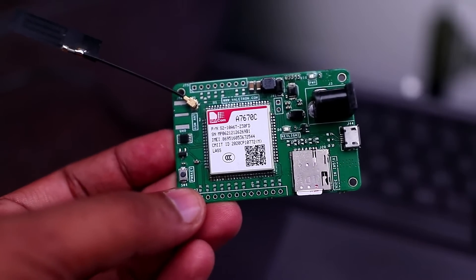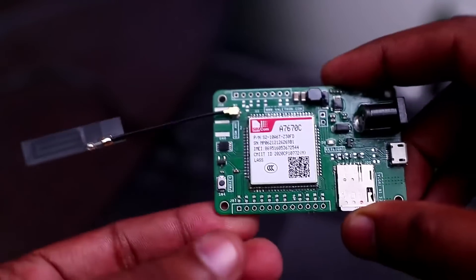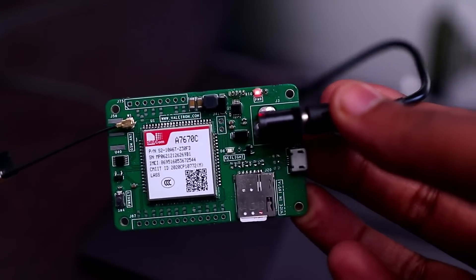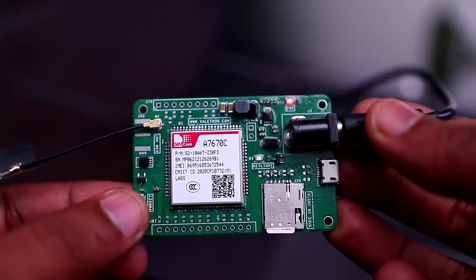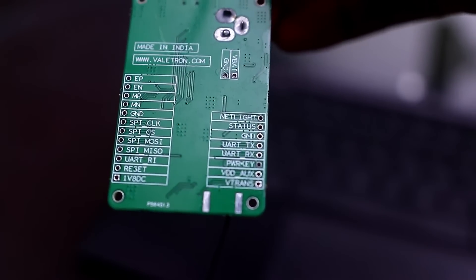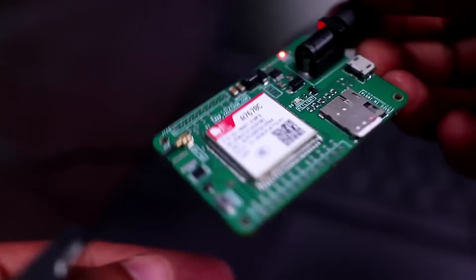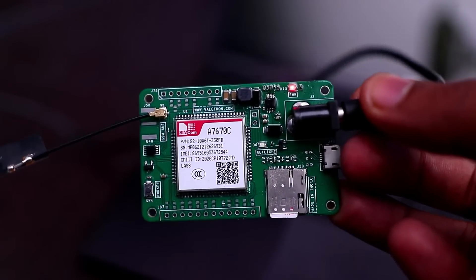Now let's connect the board to the computer and see how it works. First, insert the SIM card into the slot — you need to use a nano SIM. Then connect a cellular antenna, and after that connect the DC adapter. I am using a 12V 1A DC adapter. Once you connect the adapter you can see the power LED start to glow. After this, press the power key button. If connecting through an MCU, make the power key pin high — it is the third pin from the bottom. Hold it high for one second to boot the module.